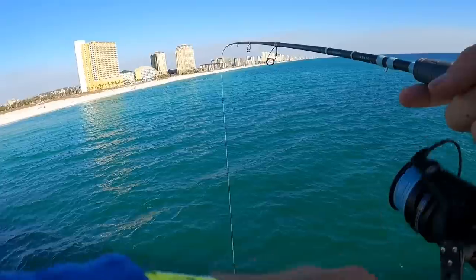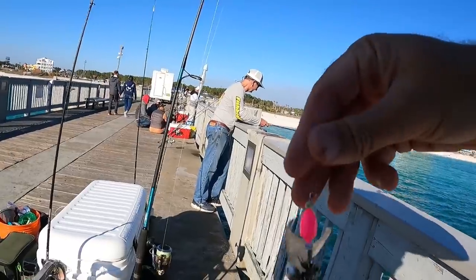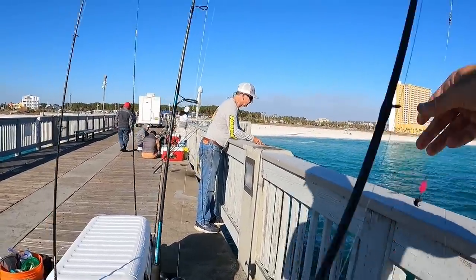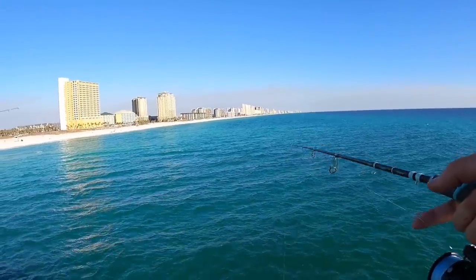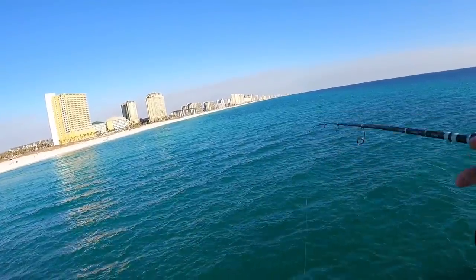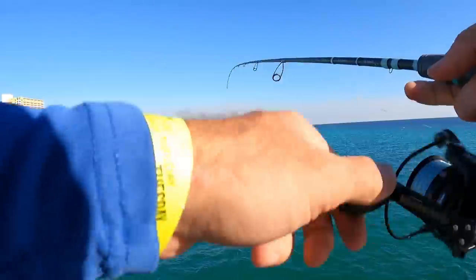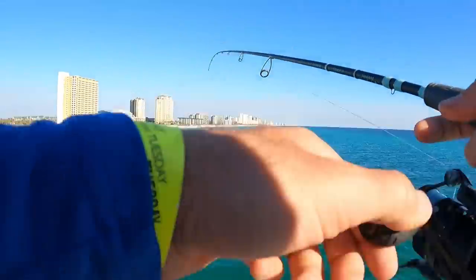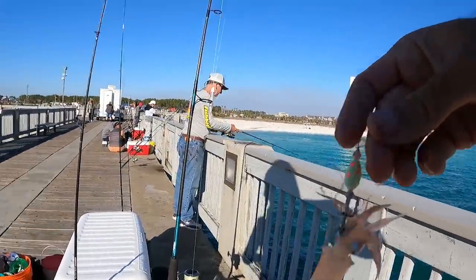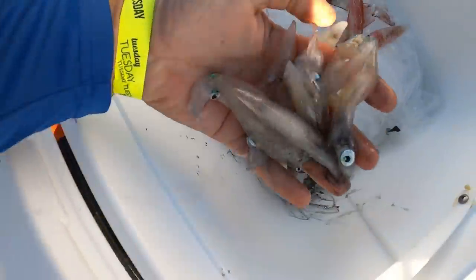Every time it's on the pink — every single time the pink jig is getting hit. I'm going to have to put all pink on. Let's see if this next one's going to be on the pink jig or not. There he is — that's him. Nope, this one's on the middle jig — on the yellow and orange polka dot jig.